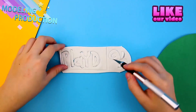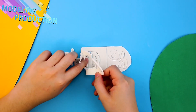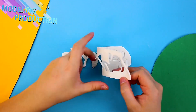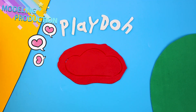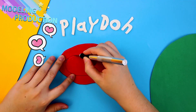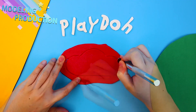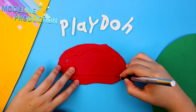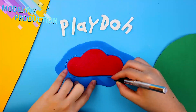Wow! That spells Play-Doh! Cut it out carefully! You ready for a trivia question? At what temperature does water boil? Stay to the end to find out!